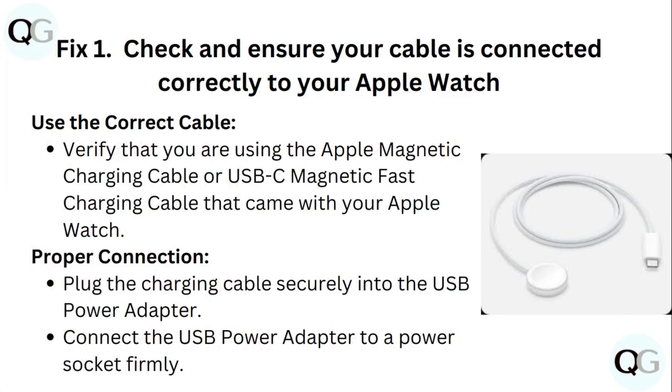Check and ensure your cable is connected correctly to your Apple Watch. Use the correct cable — verify that you are using the Apple magnetic charging cable or USB-C magnetic fast charging cable that came with your Apple Watch.